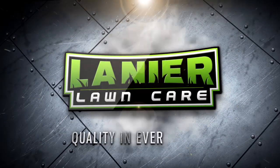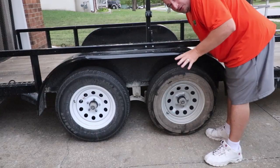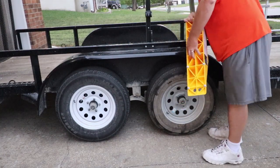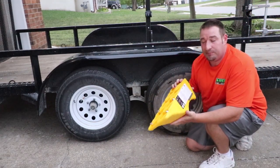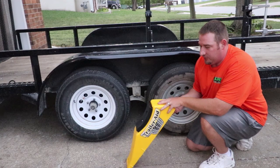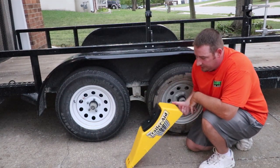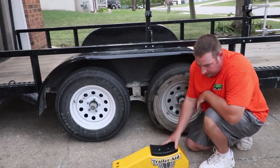All right guys, you may have heard about this product before. This is called the Trailer Aid Plus, and this lifts your trailer up about five and a half inches off the ground — enough for you to undo your tire and put your new one back on. This thing literally saved my life. I got it on a Wednesday.